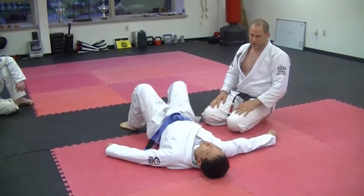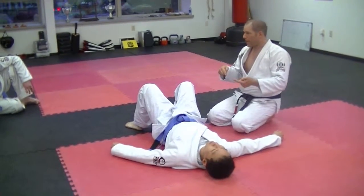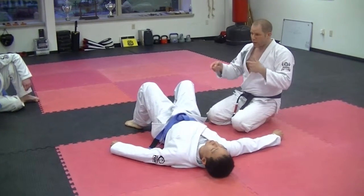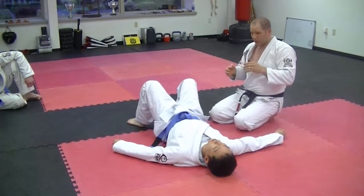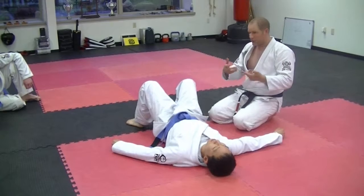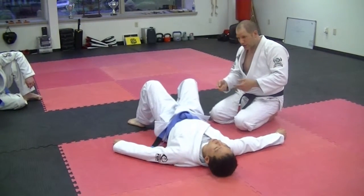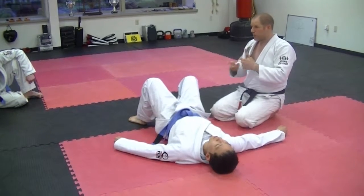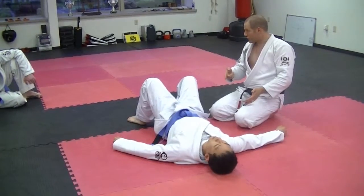We know from training that there is a triangle from the guard, and that's more common than the triangle from the mount. But if somehow we fall over and part of his attempt to escape involves him inverting us, we can take the triangle from the mount. Or, in the triangle from the mount, if we're attempting that and he bucks us over, we can maintain it and finish it from the guard. So everything is invertible, including the baseball choke.